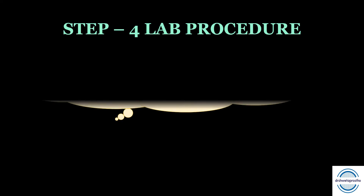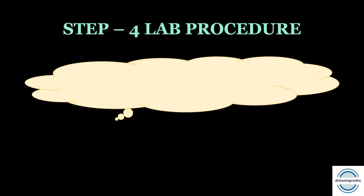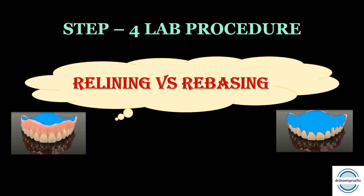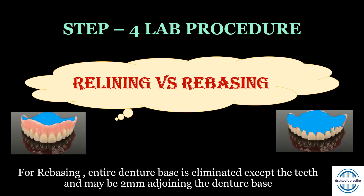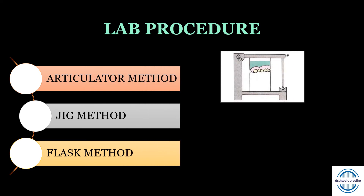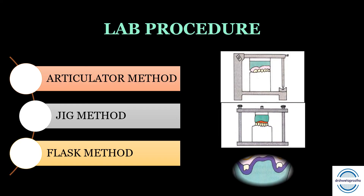Once the impression is made, we proceed to the laboratory procedure. The process of replacing impression material with acrylic resin is the same for both static and functional impressions. Comparing relining versus rebasing: the difference lies in the amount of old denture base removed and replaced. For rebasing, the entire denture base is eliminated except for the teeth and perhaps just two millimeters adjoining the denture base, especially when acrylic teeth are present. The methods to replace impression material with acrylic resin are: the articulator method, the jig method, and the flask method.